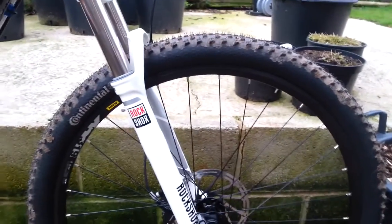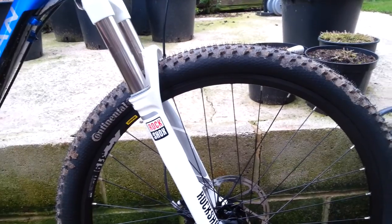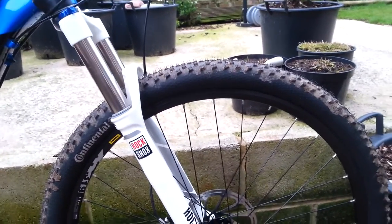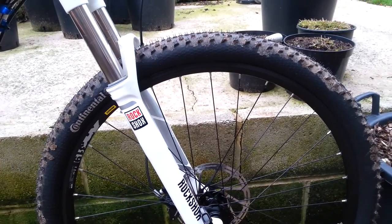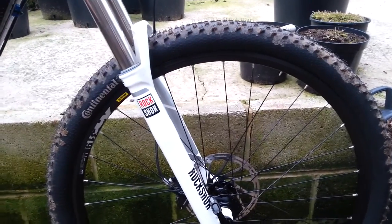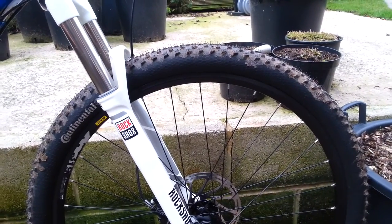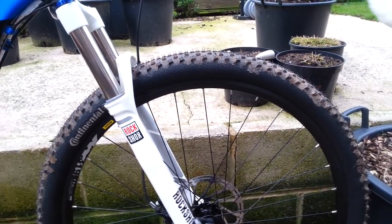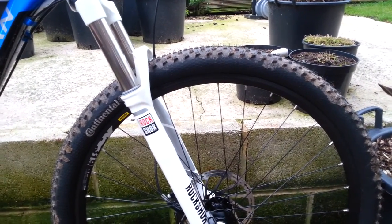Tyres: Continental X Kings. They look good and they're good on hard stuff but not so great once you get on soft stuff — though they'll do the trick. They're also not that great on the road; your back tyre tends to skid if you brake too hard, even at slow speeds.